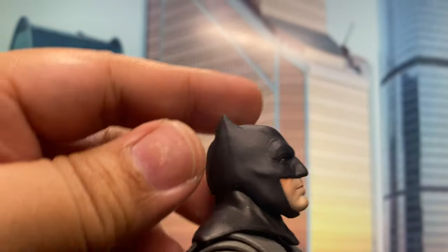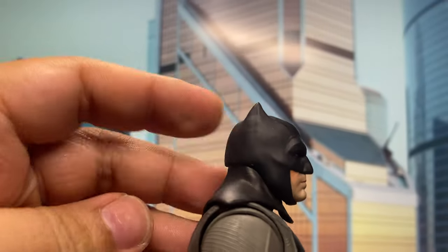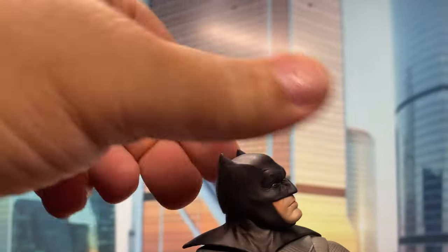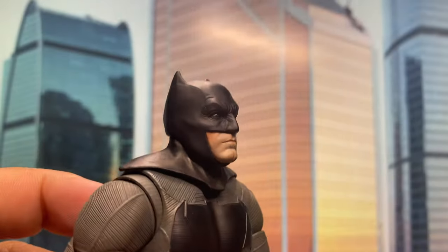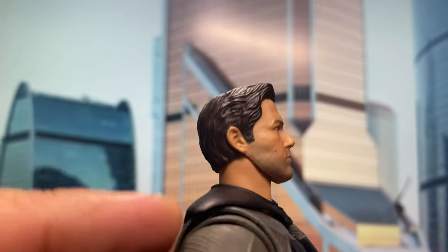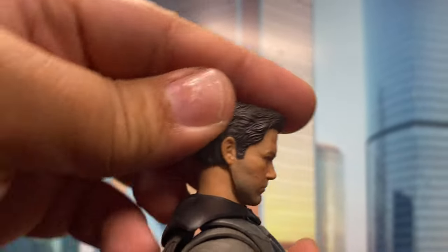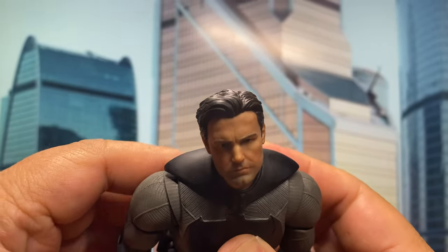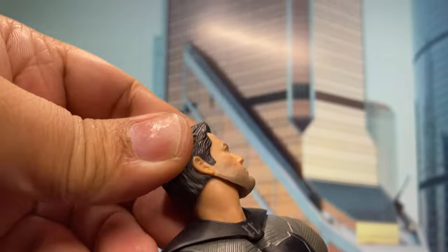For the masked head articulation, the head is connected by a ball joint so you can look up that far, he barely can look down, and side to side. For the unmasked head, he actually has two points of articulation — there's a ball peg at the head and also a ball peg on the neck. So you can look up that far, look down better than the masked head, and side to side. The unmasked head has better articulation because, as I said, it has two points of articulation.